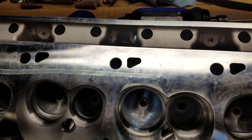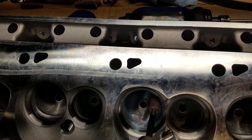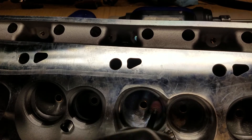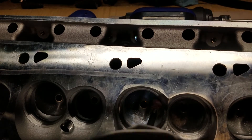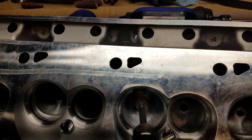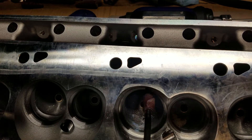Some of the same techniques that I was talking about earlier — when we're working on the exhaust side, we're going to go back and forth, rolling that tool up and down. And just blending out that short turn.